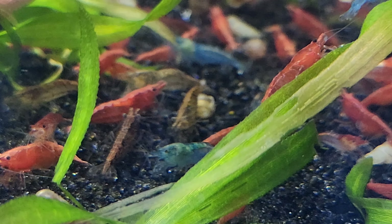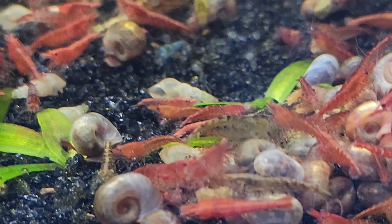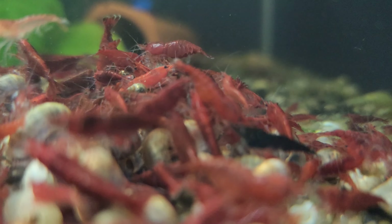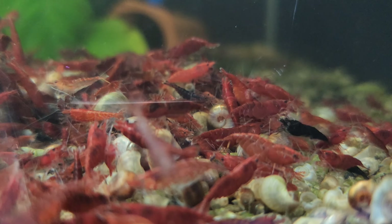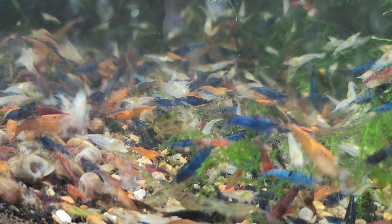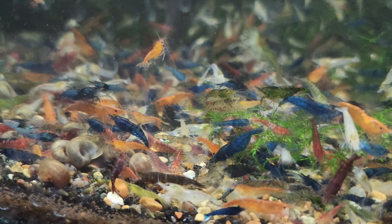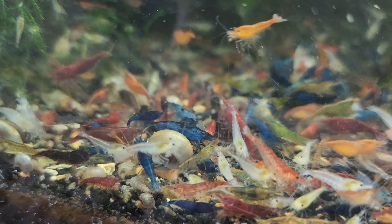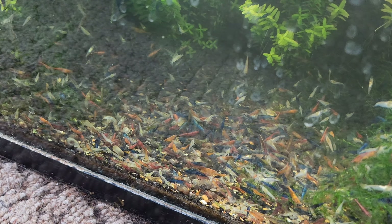Let's explore the importance of culling in the pursuit of breeding high-quality shrimp. Culling plays a pivotal role in ensuring that breeders achieve their desired outcomes and maintain the integrity of their shrimp populations. First, genetic improvement: culling allows breeders to selectively propagate shrimp with desirable traits. By removing individuals that do not meet the desired standards, breeders can focus on breeding from a select group of high-quality shrimp, refining traits such as vibrant colors, distinct patterns, robust health, and desirable body shapes.